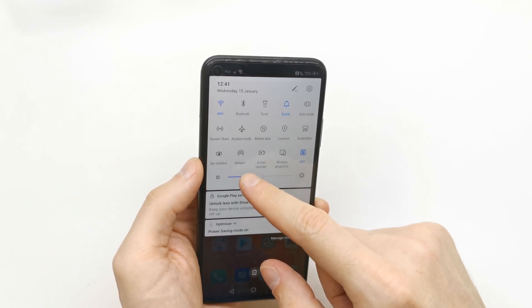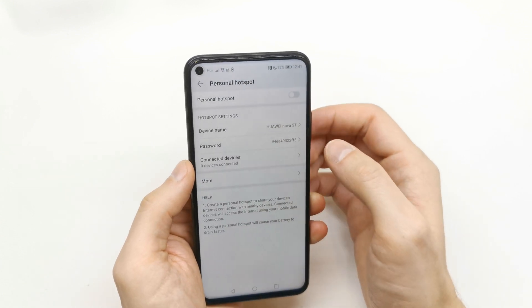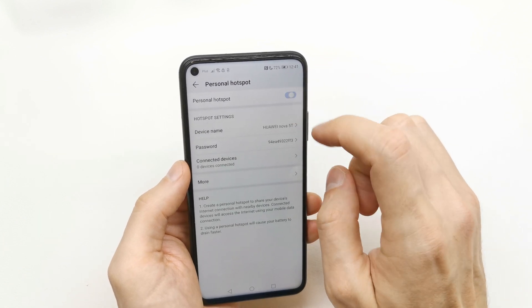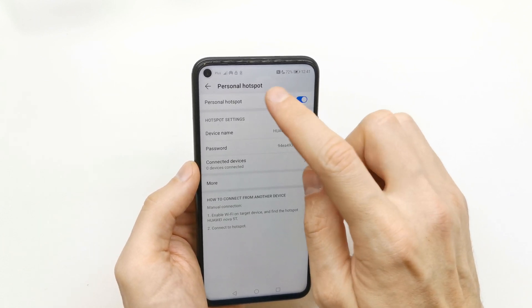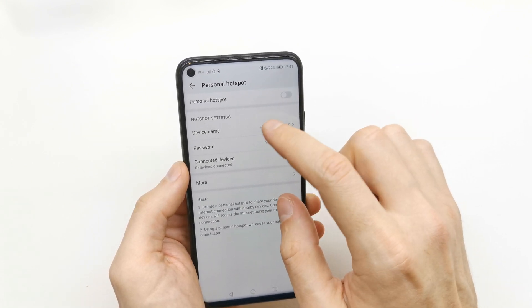You have the hotspot here, so press and hold on this icon. You're gonna go to the settings of the personal hotspot, and you can enable it from there. Now you're gonna see the icon of it.